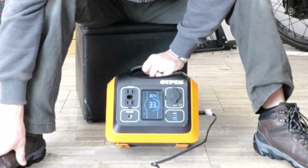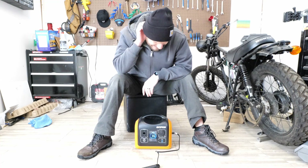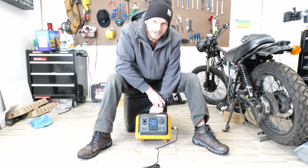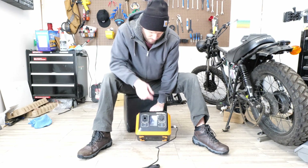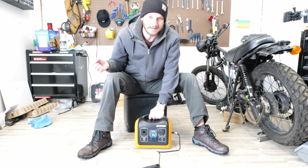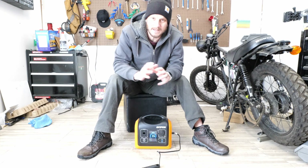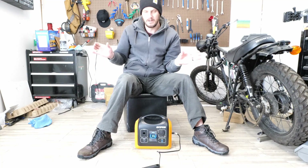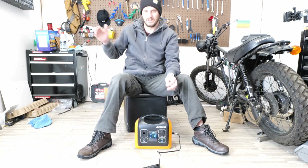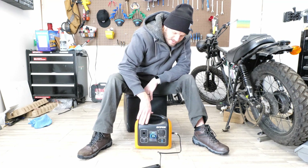It's a super overcast day here and it's winter, so it's not doing much right now — the display shows 3 or 4 watts input. I'm not surprised. But in the day I've gotten it up to about 60 watts here in winter, which is still pretty good. In summer it will do more. It's kind of cool that it shows how many watts you're actually pulling in, so you know if you need to change the angle of the panel. It's nice that the solar panel comes in a four-section fold, so you can have it set up so that as the sun moves, at least one panel section is always catching light.